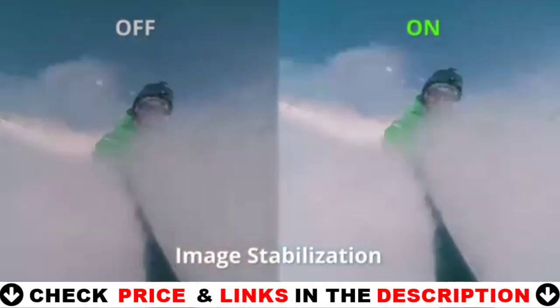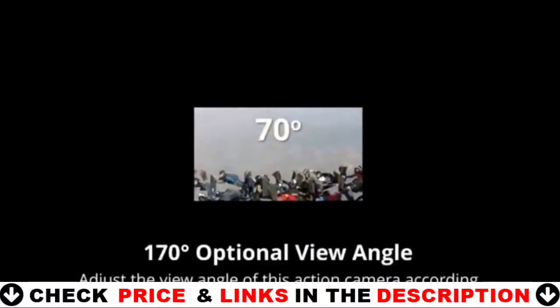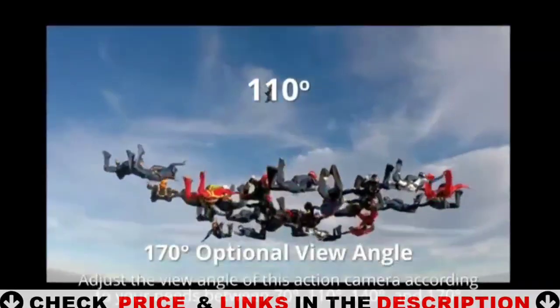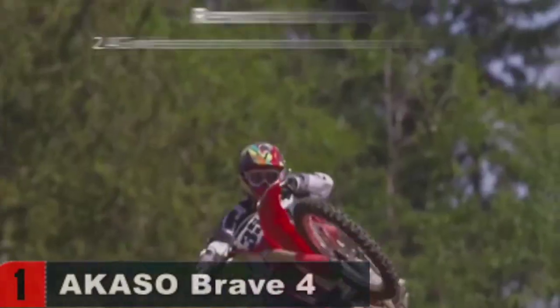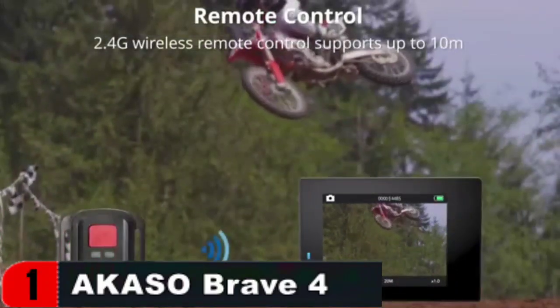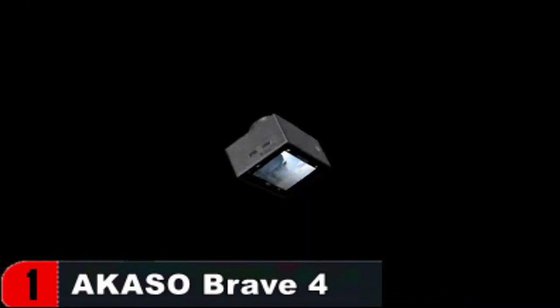Cycling, motorcycling, skiing, diving, surfing, snorkeling, and other outdoor and underwater hobbies are ideal. Built-in electronic image stabilization — switch on the gyroscope when taking video to make it considerably smoother. When snapping a picture, turn on anti-shake to improve the clarity.